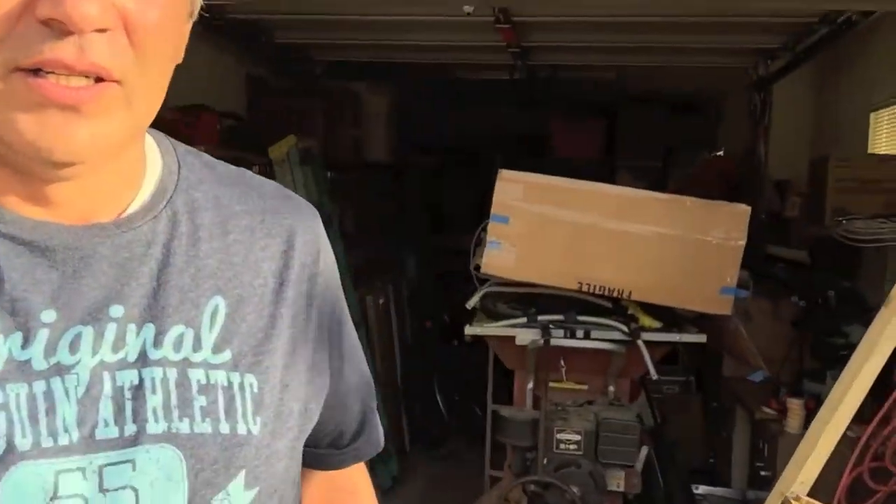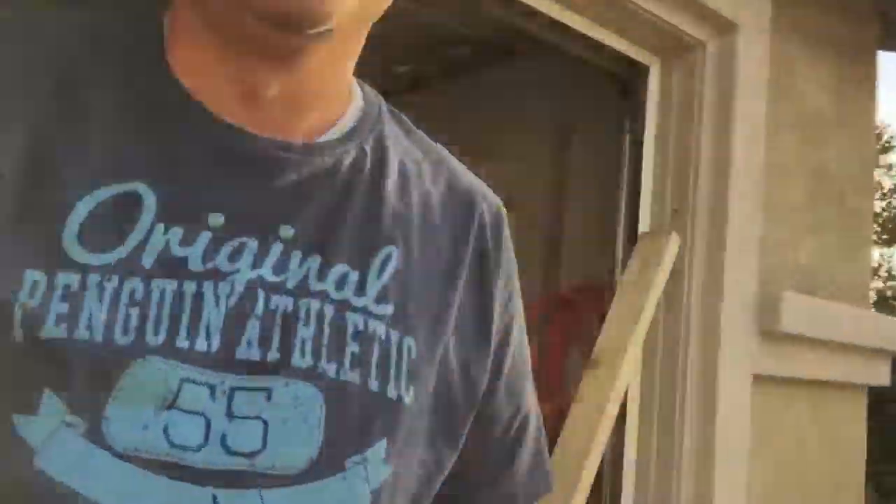Hey everybody, I'm Cam. This is my first video blog, or vlog, or video that I've done for working with pallets. There's my pallet right there. I'm going to create a seat for my bathroom — a little bench that I can sit down on in the bathroom area. I've got a nice large bathroom. Let me show you that in a minute.